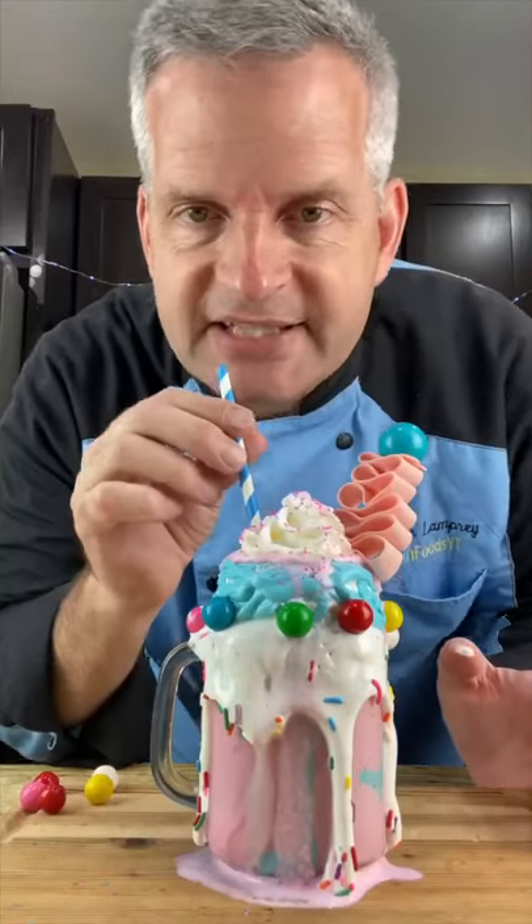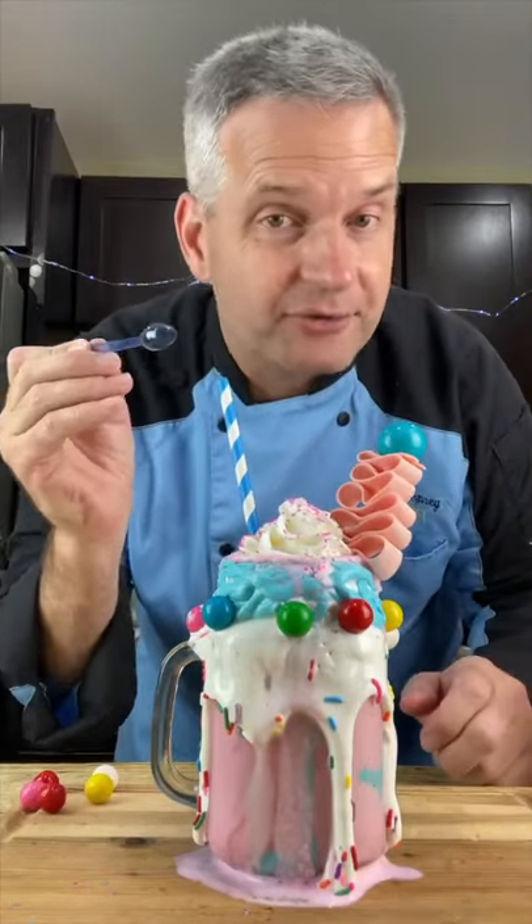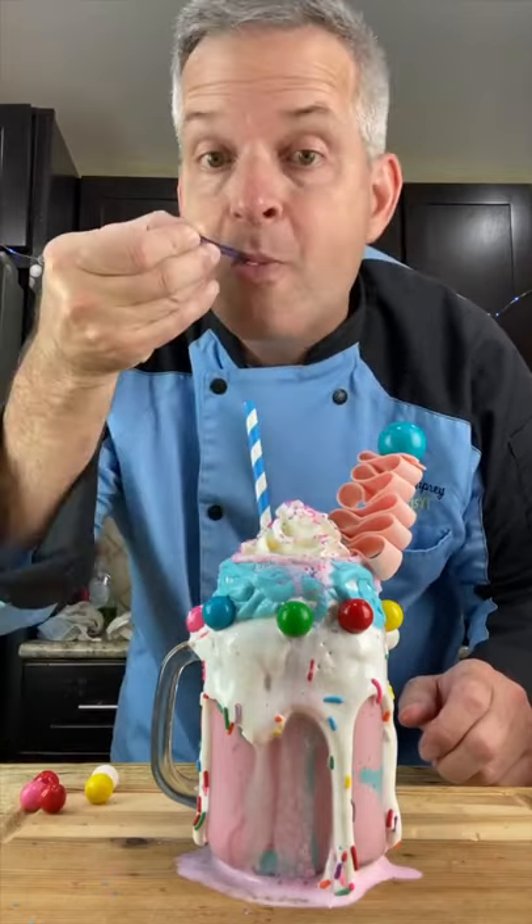Now it's time for a taste test. So good. Even try it with our tiny spoon. Mmm.